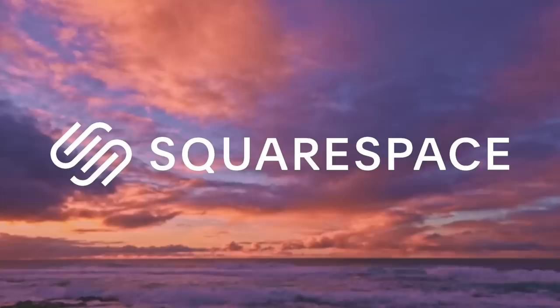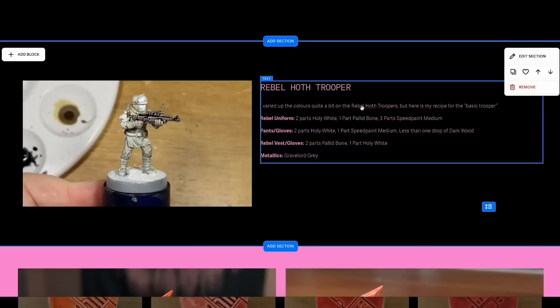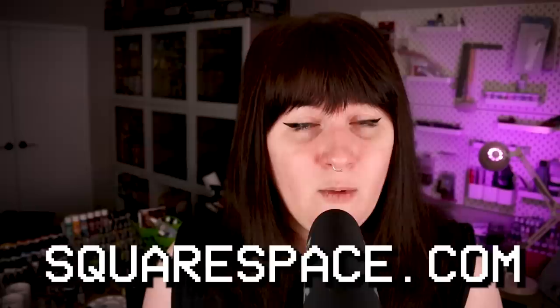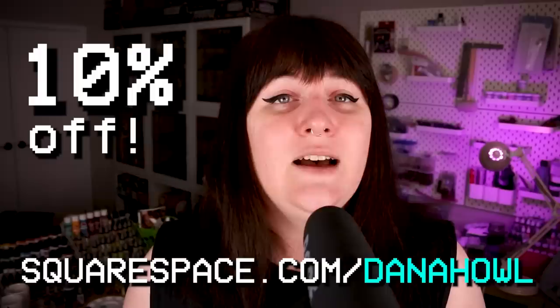Squarespace is the all-in-one website creation and hosting platform that I've been using for over a decade now to suit all of my website needs. You just pick any of the pre-made templates that looks good to you, add in as many pages as you might want, and then customize things to your heart's content using their extremely well-designed drag and drop grid system — no coding or technical knowledge required. I've been using my own personal Squarespace site for just over a year now to house my hobby progress, reference documents, and my online store. So if you need a website, check out squarespace.com today for a free trial, and when you're ready to launch go to squarespace.com/DanaHowell for 10% off your first purchase of a website or domain.